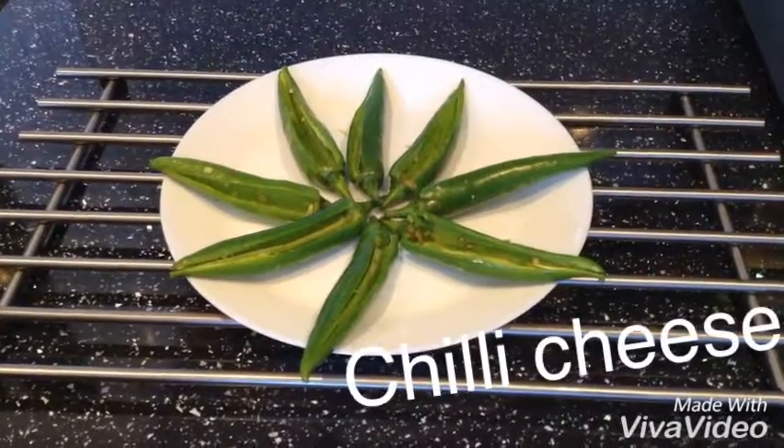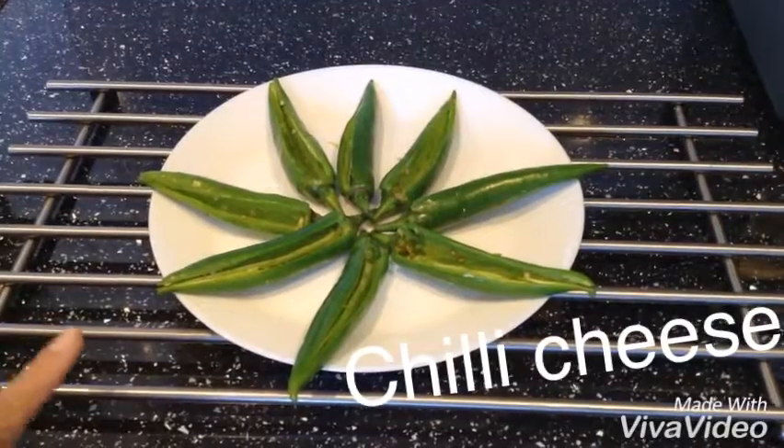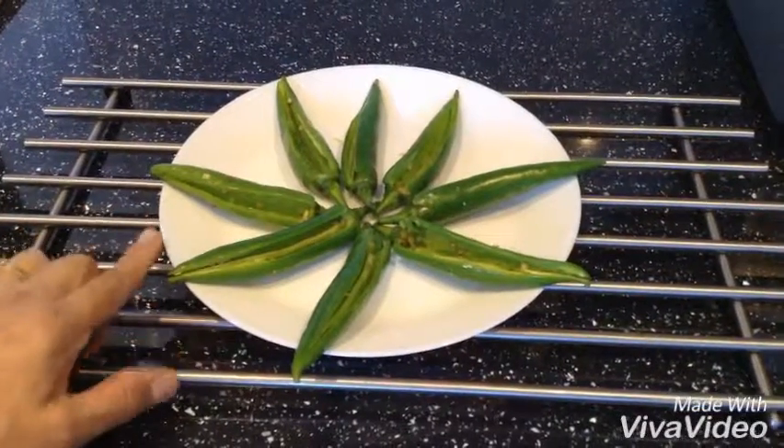I'm YouTube dish Gageji. I hope you all are well and healthy. Today I'm going to make chili cheese and I've got eight chilies here. You can use any chilies you like but I'm using these big chilies.